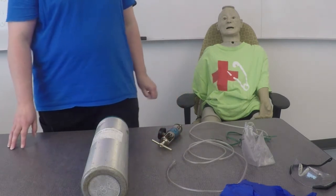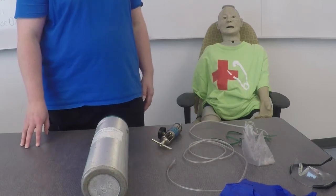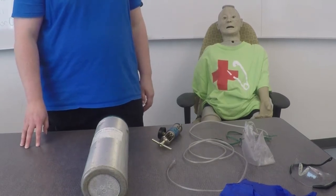I will serve as your trained assistant and will be interacting with you throughout this skill. I will correctly carry out your orders upon your direction. Do you have any questions? At this time, please take two minutes to check your equipment and prepare whatever you feel is necessary.